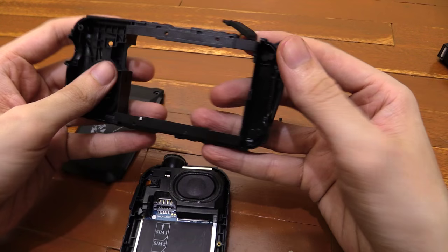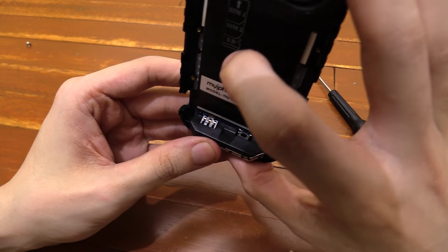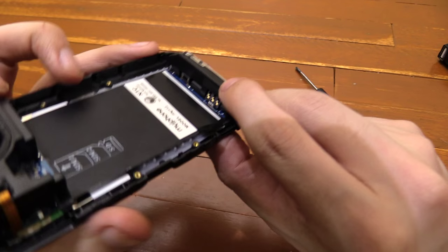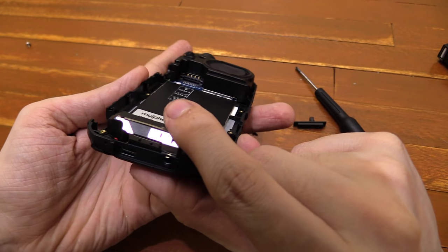There we go — got it open. That was the switch for the torch. But you can see that this thing has been knocked out of line, so it's not sitting straight anymore.